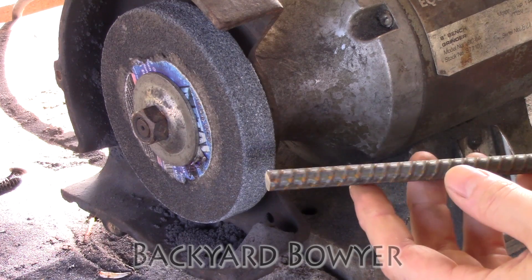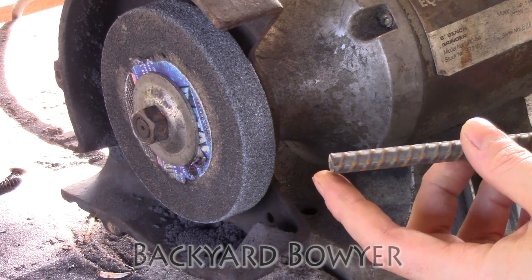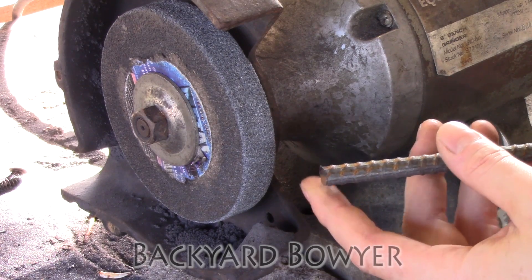Let's get started. To make this stake I'm starting off with a piece of 3/8 inch rebar. The first thing I'm going to do is bevel the edge and grind it to an almost point to prepare for welding.